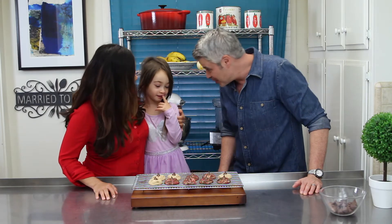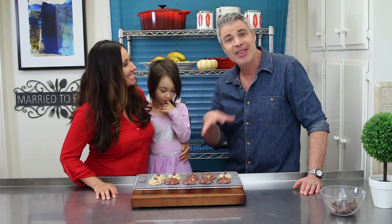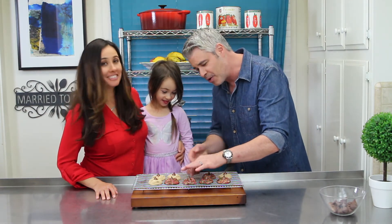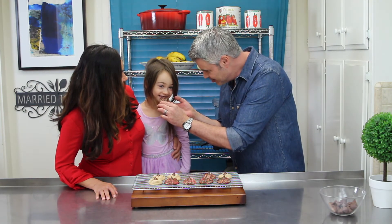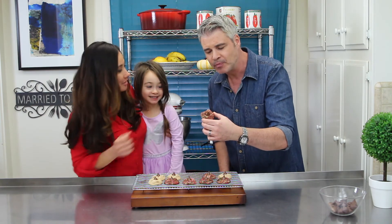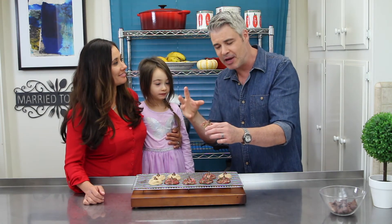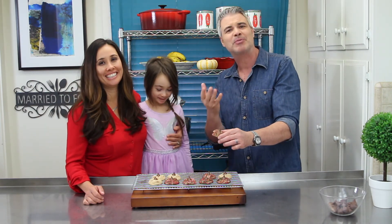These Christmas cookies are nice and cooled down. They're ready to taste — I always like to say it proofs in the cookie. Sophia, do you want to try a cookie? Which one? She likes it. Buttery, soft, the peanut butter. I like the sanding sugar, the red and the green, and of course you've got the Hershey Kisses in there. Who doesn't want Hershey Kisses? Perfect Christmas cookies for the holidays.